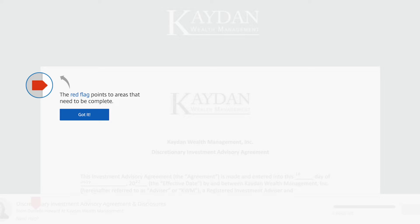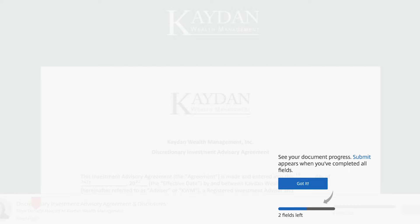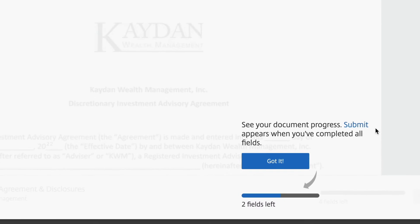WriteSignature has some handy prompts showing you how to operate the form. The red flag points to areas that need to be completed, and the blue bar at the bottom shows your progress. Click the Got It button to continue.